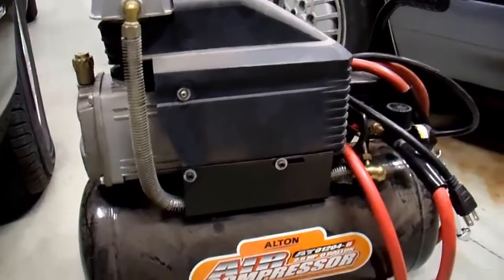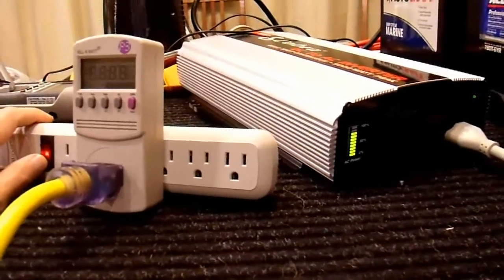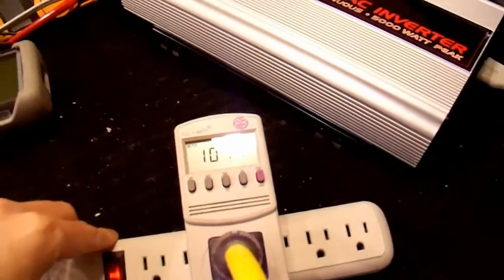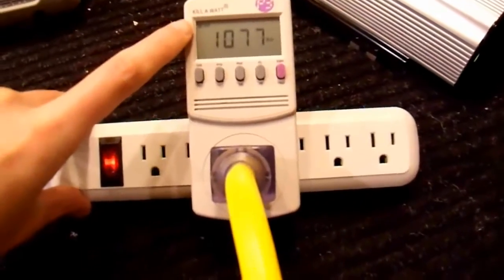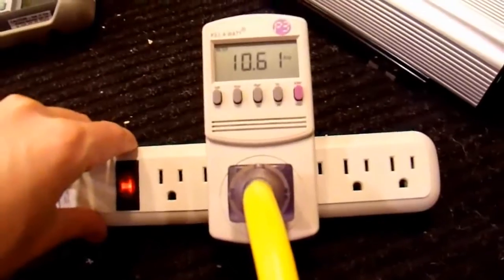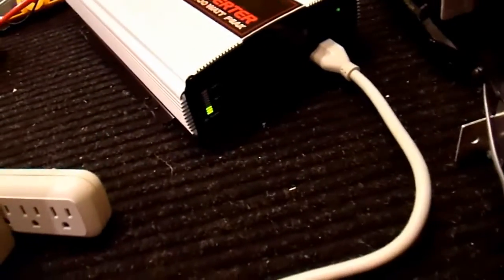I'm going to plug this into that inverter and see if it works. Let's see if it starts up this air compressor. And it does start it up. The draw on this compressor is a little over 1,000 watts — it'll probably climb as the pressure increases in the tank. Power factor, amps — 11 amps with a 13-amp rating on it. It's probably pretty realistic once it gets up to peak pressure. I guess I'm happy with that.